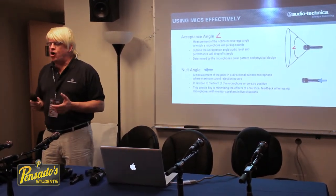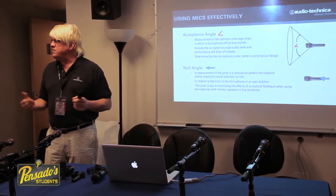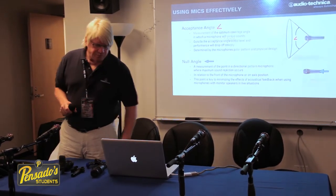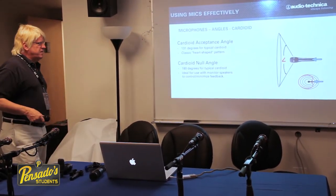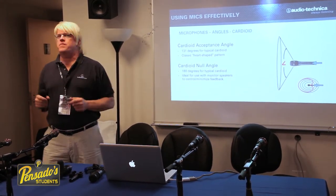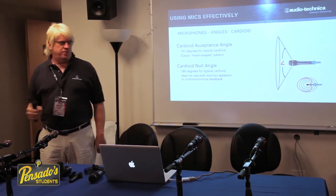Knowing these angles can help us in placing microphones and in dealing with feedback in a live sound situation where monitor speakers are used. The cardioid microphone, the most common directional microphone, has a heart-shaped pattern with about 131 degrees angle of acceptance.